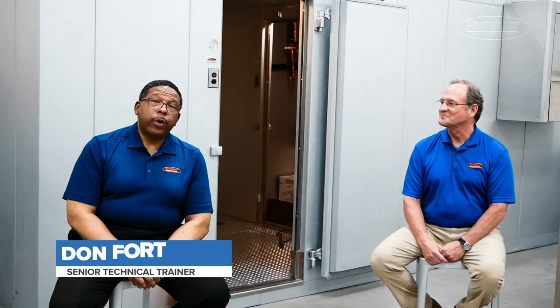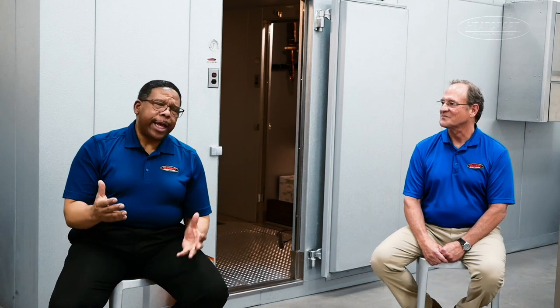Hello, my name is Don Ford, Senior Training Manager for Heat-Graft Refrigeration. With me today I have Robert Thornton, who is one of our tech support specialists. We're going to be discussing the E6 and the E16 error codes and how things might manifest themselves as technicians see these in the field.